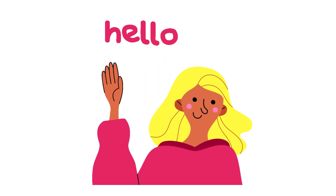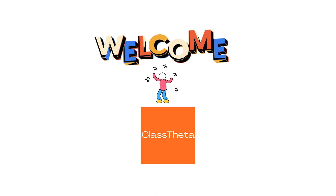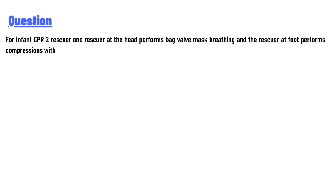Hello everyone, I am your teacher here and I will teach you different questions and their answers. Welcome to class. Today's question is: for infant CPR with 2 rescuers versus 1 rescuer, the rescuer at the head performs bag valve mask breathing — what technique does the rescuer at the foot use to perform compressions?